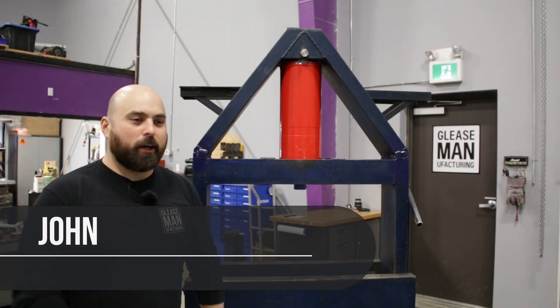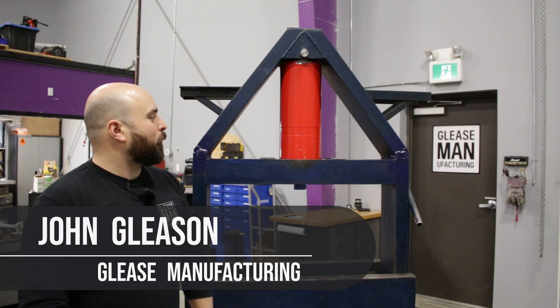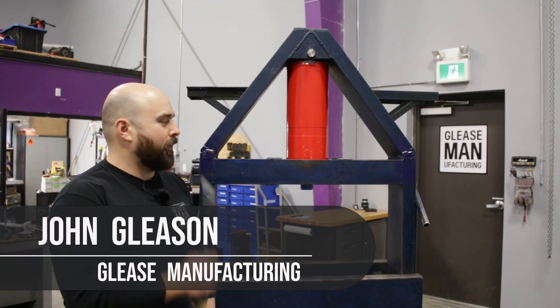Welcome back to the shop. My name is John and today we are working on the shop 50 ton press.